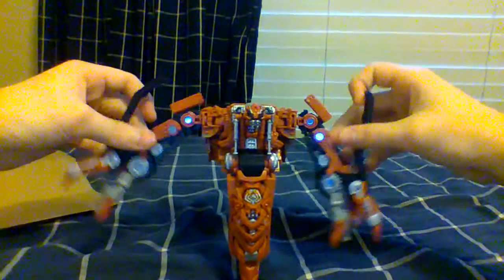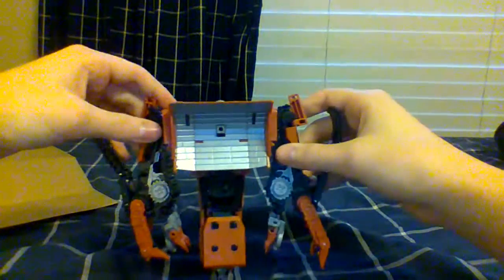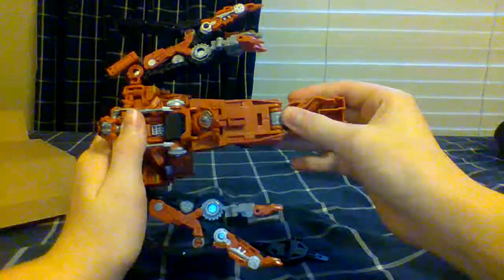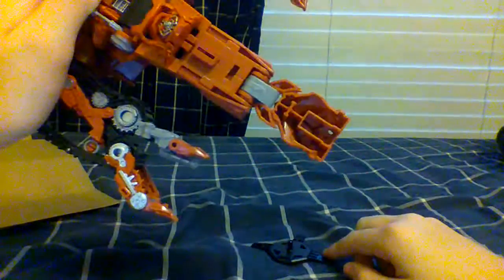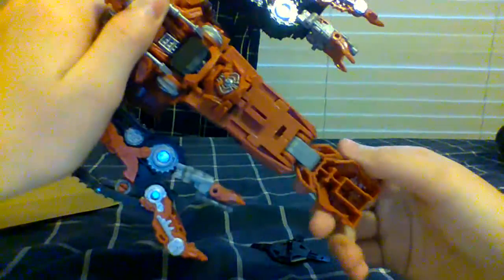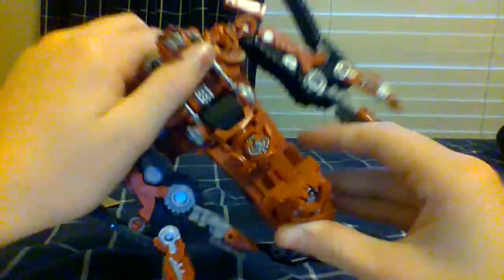Anyway, he transforms into a bulldozer. I also want to point something out about his combiner mode — it says combiner leg mode. If you don't know, he's a leg. It looks like a thing that Scrap Metal's combiner part could fit into, but it does not — I tried it once, it did not work, too big. I'm pretty sure it's only specifically designed for Overload.